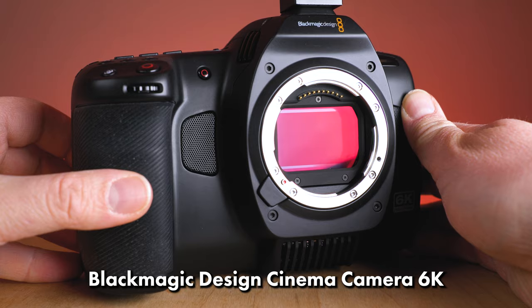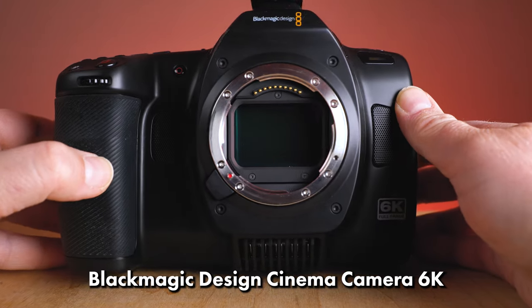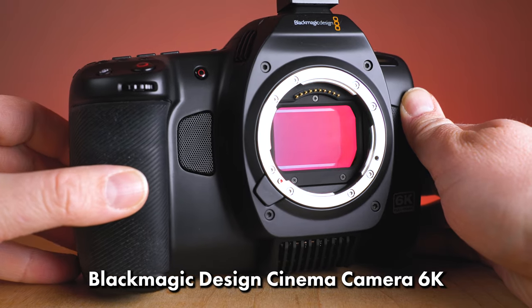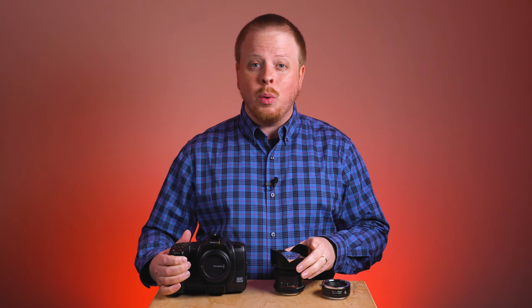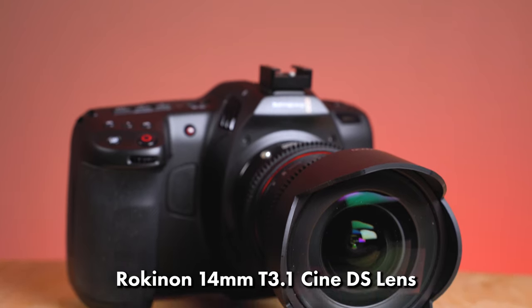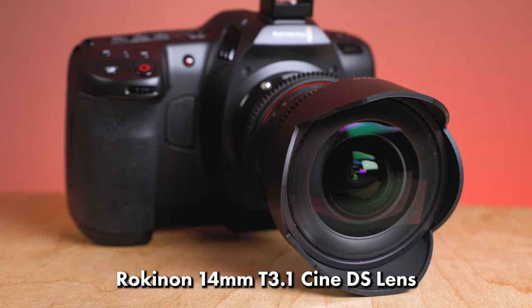They're dropping the pocket name and have switched the mount from a Canon EF DSLR mount to an L-mount, which means you can adapt a ton more lenses to this camera. Today we're going to try something fun and adapt this ultra-wide-angle Rokinon 14mm lens to this camera.